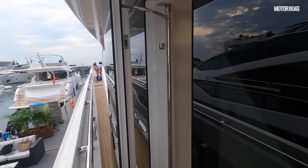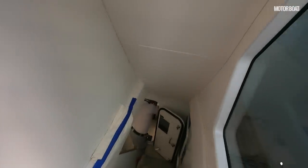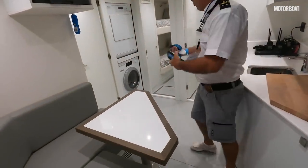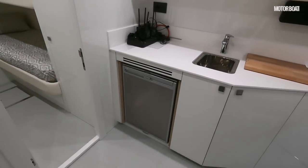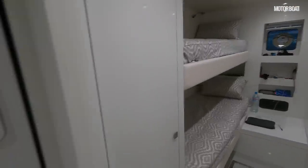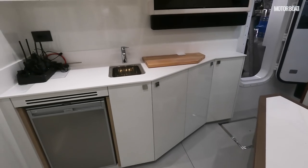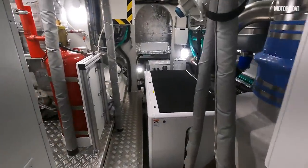The engine room is accessed via a discreet flush-fitting door. There's a crew mess area — clean, functional, with a nice little galley area with a fridge, one bunk cabin, a second bunk cabin, a washer dryer, and a separate bathroom. It's a decent amount of space with a proper socialising area, so crew aren't stuck in a cabin the whole time. Then there's full watertight access to the engine room itself.